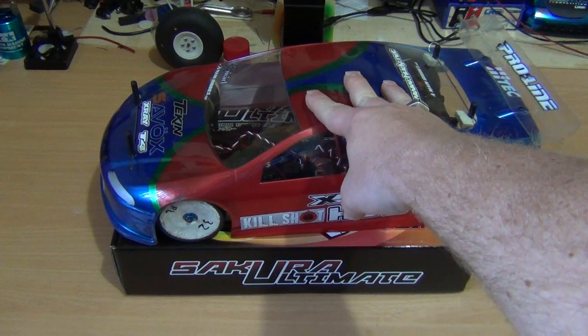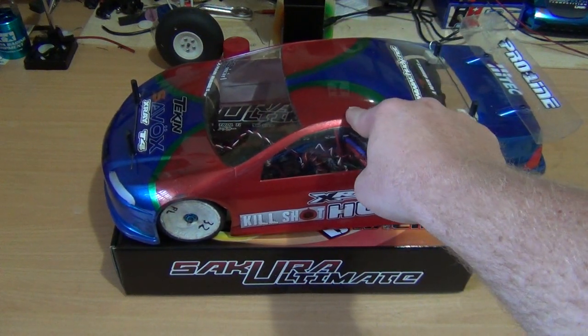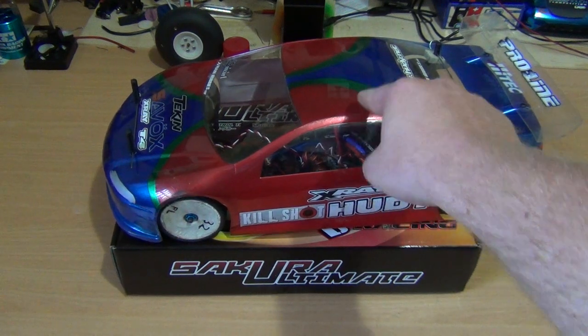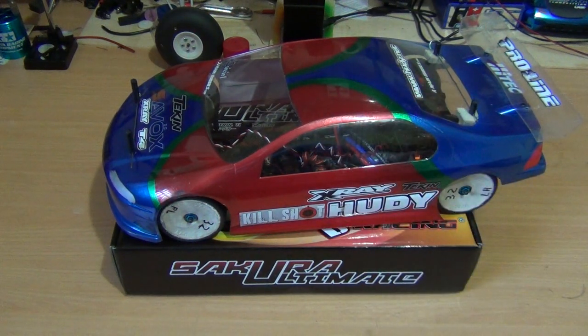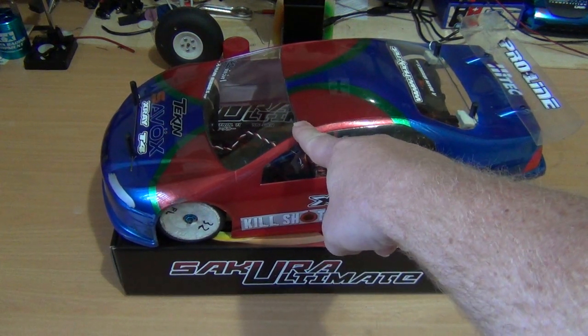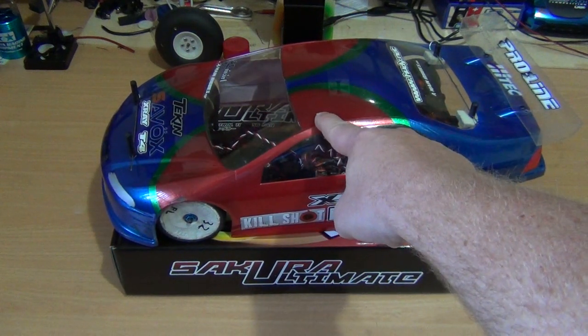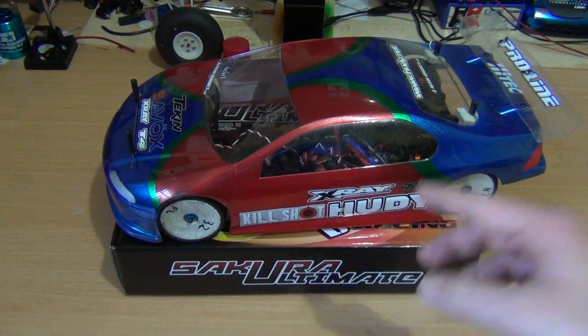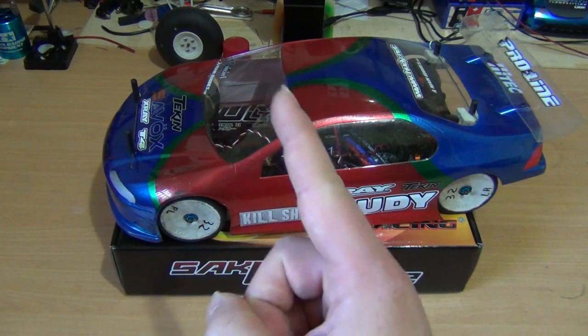This isn't the body that I originally did for it in the build series, but the Protoform body that was for it — Protoform bodies are like $30 odd, depending on where you get it from. And then there's the radio system — I'm using a Sanwa M11, or Airtronics M11. I remember they were about $600 back in the day. So as you can see, that's really added up. That's quite an expensive kit, and that's just one car.